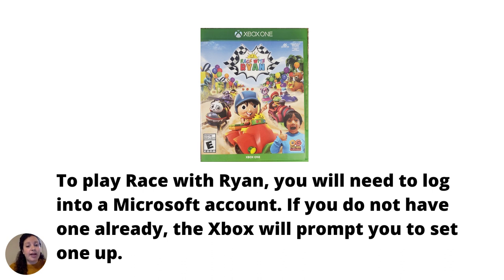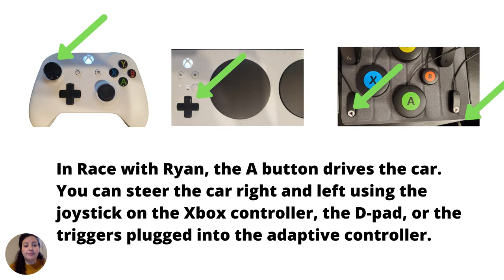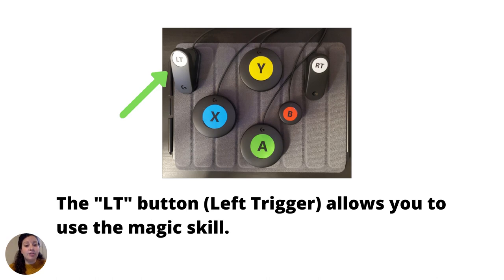To play Race with Ryan, you will need to log on to a Microsoft account. If you do not have one already, the Xbox will prompt you to set one up. In Race with Ryan, the A button drives the car. You can steer the car right and left using the joystick on the Xbox controller, the D-pad, or the triggers plugged into the adaptive controller. The LT button (left trigger) allows you to use the magic skill.